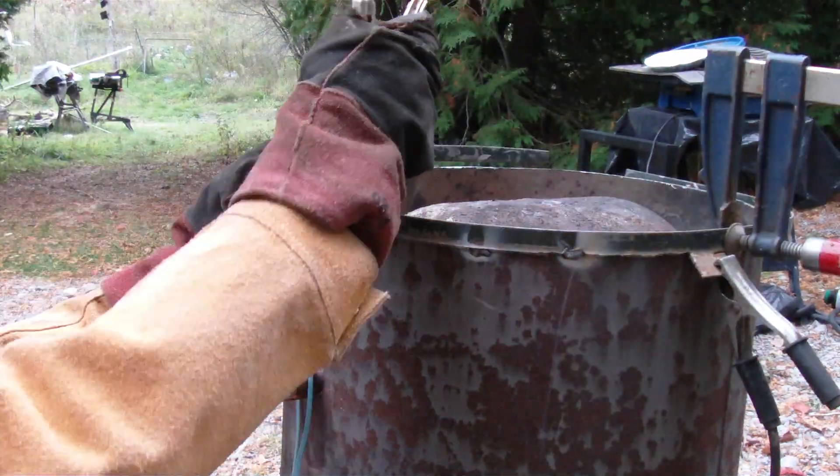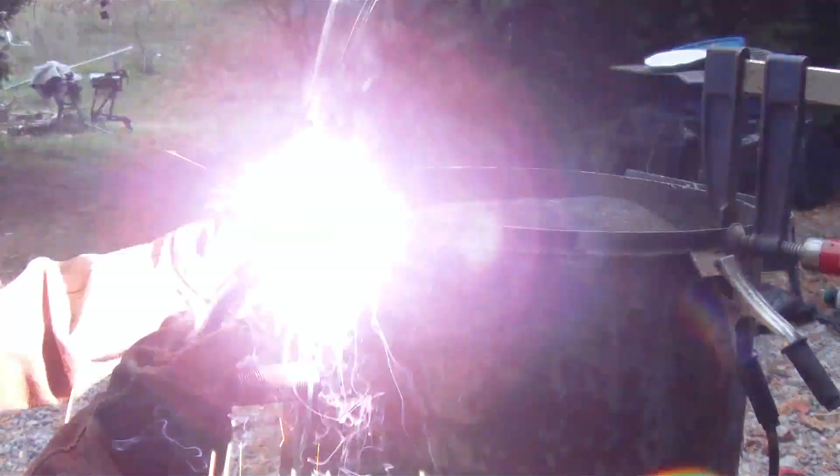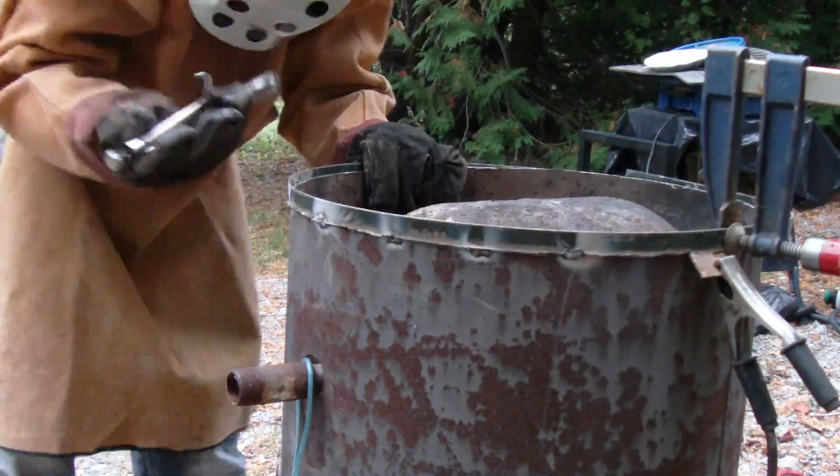I'm welding a strip of metal onto the electric hot water tank. Both tanks are exactly the same diameter, so the strip of metal basically locks the two tanks together, and then I just have a piece of steel wire going over top.